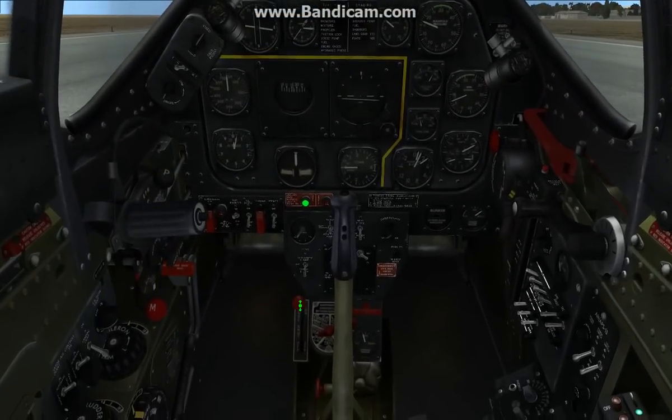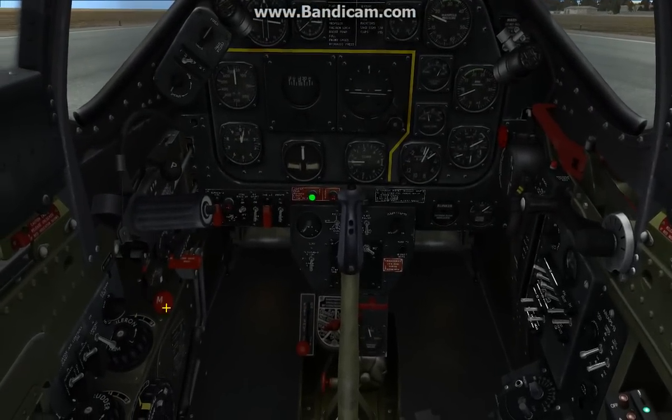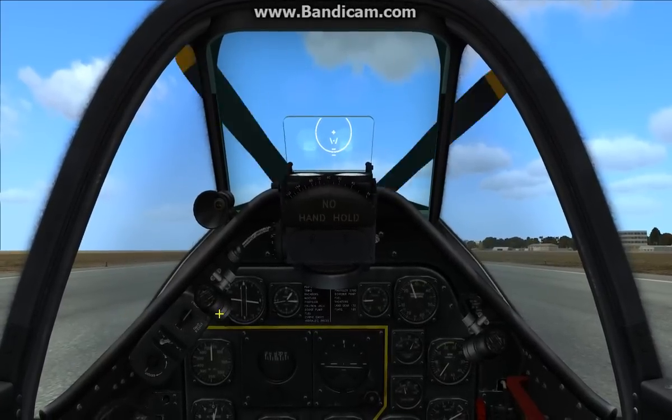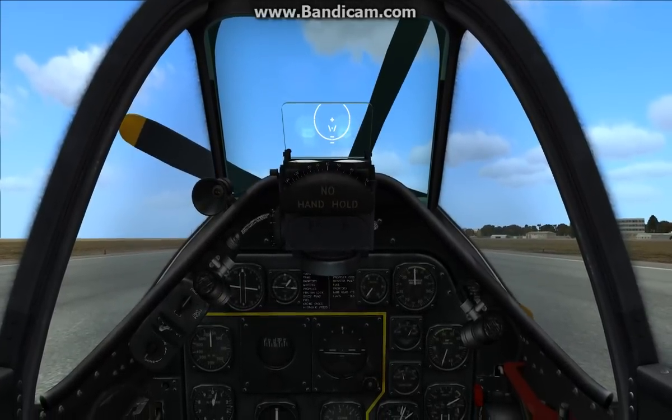Alright guys, so that was it. Practice, practice, practice. This is a phenomenal aircraft in my opinion, and I think you're going to have a great time flying it. Hope to see you guys next time.